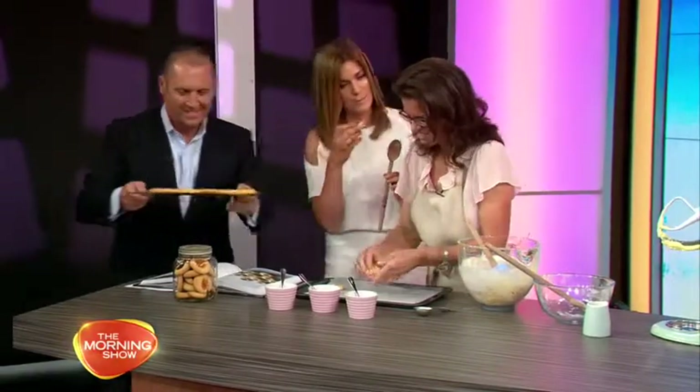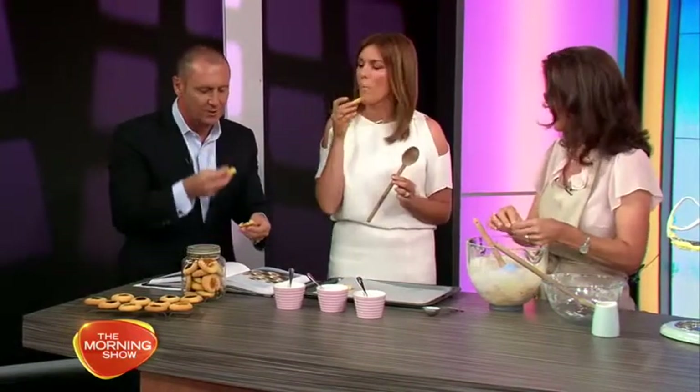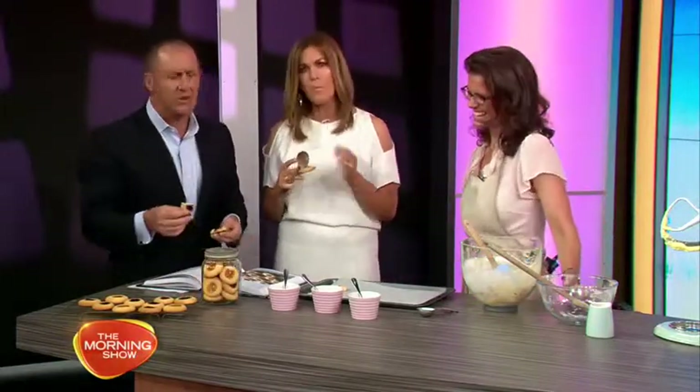Can you taste these and compare them to nan's and mum's? You have to try the little apricot one! These are great — very old school, old-fashioned. They look great too, as a present!